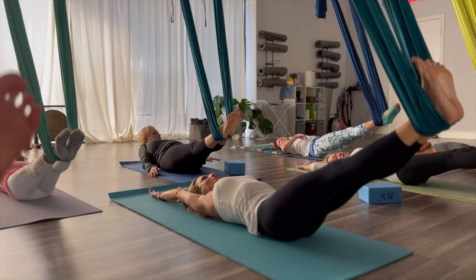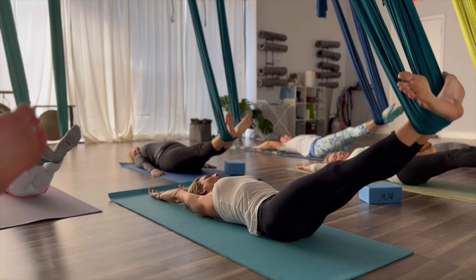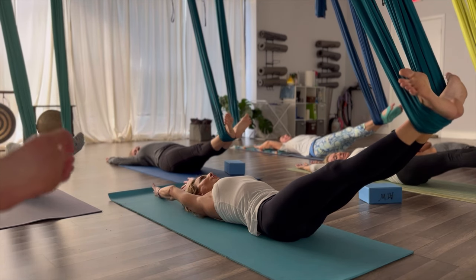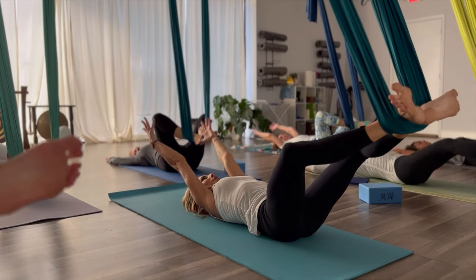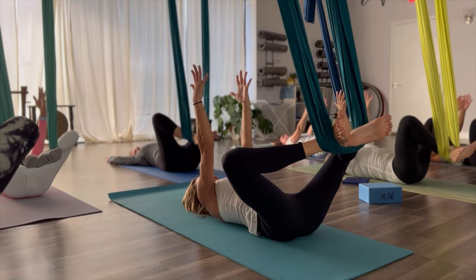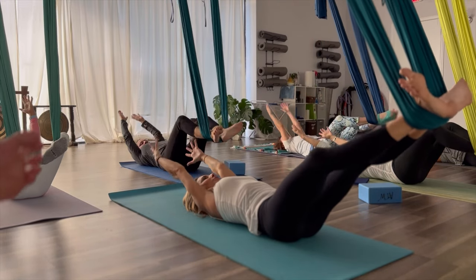Now flex your feet and take the toes apart, heels together. Press down into the hammock with those ankles. And bend the knees. Pretend like you have a beach ball in between your hands behind you. As you bend your knees, you're going to bring the beach ball up to the ceiling — reach the hands to the ceiling. And then straighten the legs, straighten the arms behind you.